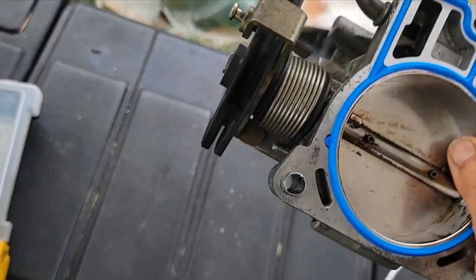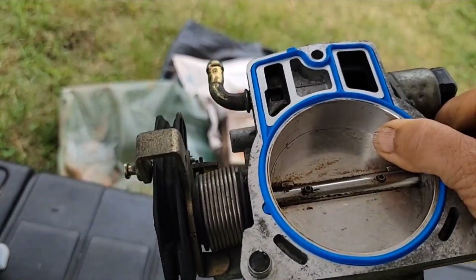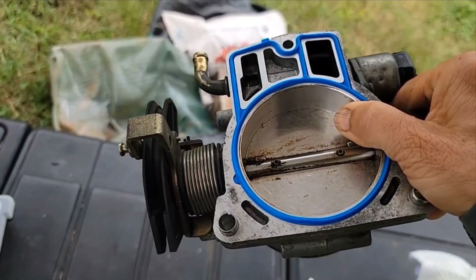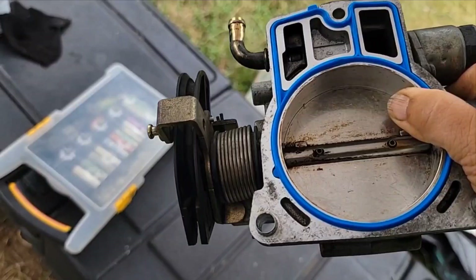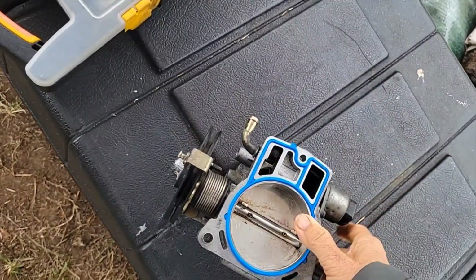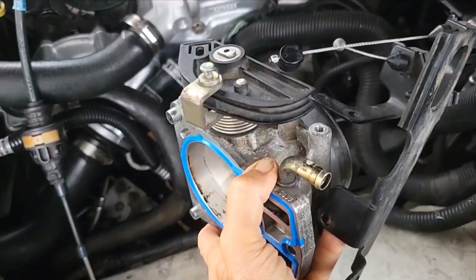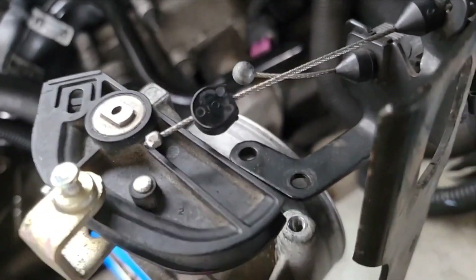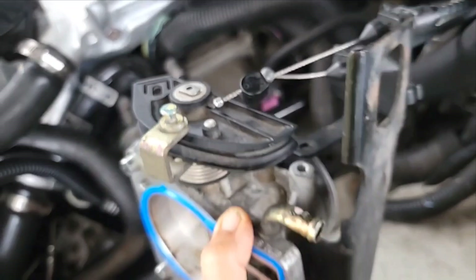It took me quite a while to clean this throttle body — it had so much hard carbon on this side. The way I cleaned it was I took old gasoline and a stick — it took me an hour or two but I got it all off. I'm going to try to put these cables back in place. Once I put the cables in place, I'll install those two bolts and put these two pieces together. I got the cables in — now I'm going to put these two little bolts in.